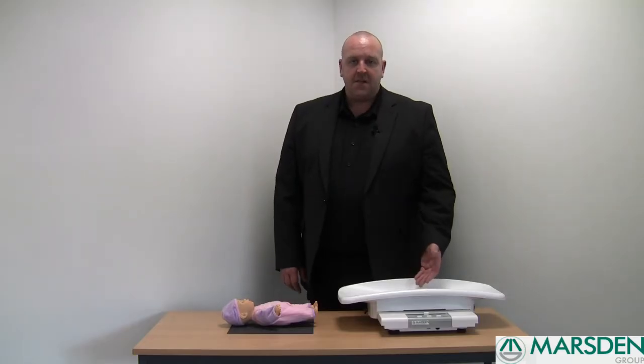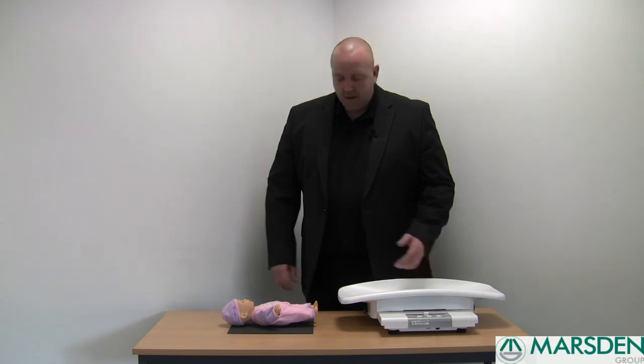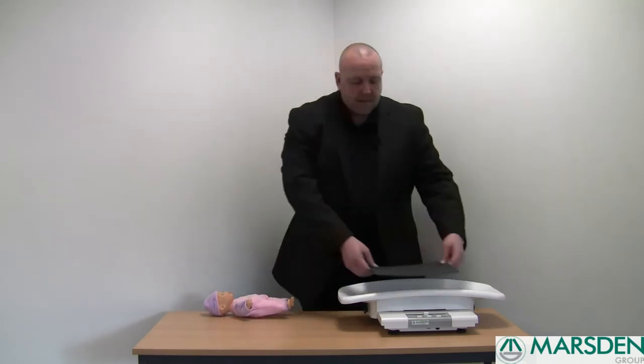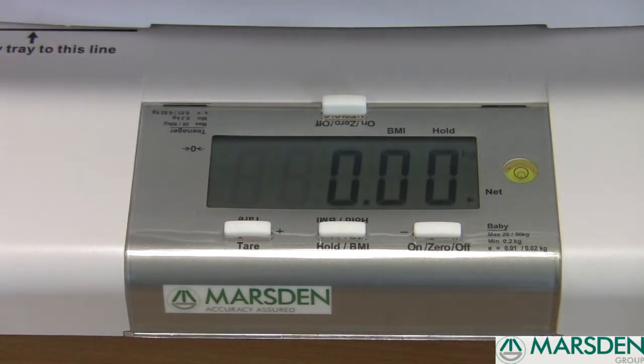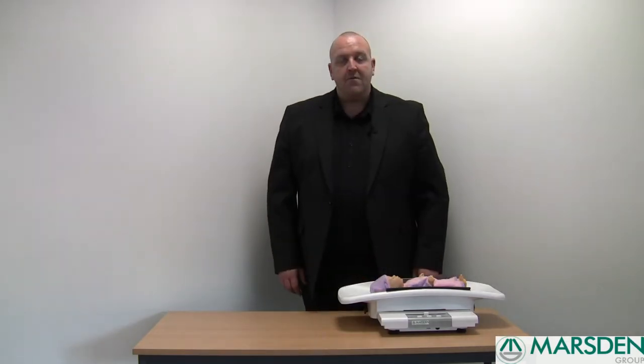This scale also comes with a tear function should you wish to place a baby's mat or a baby's blanket in the scoop. Simply place a mat in the scoop and press the tear button once. This will tear off the weight of the blanket or the matting, enabling you to place your baby in the scoop to get an accurate reading.